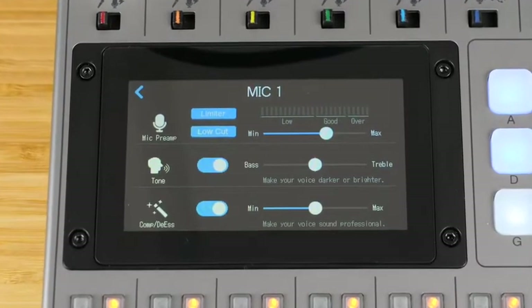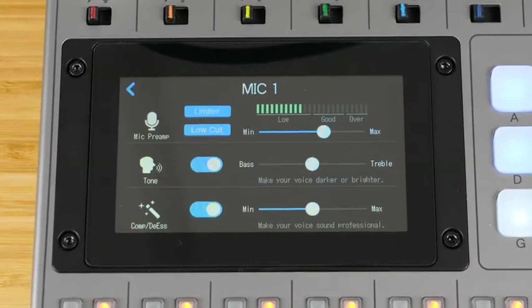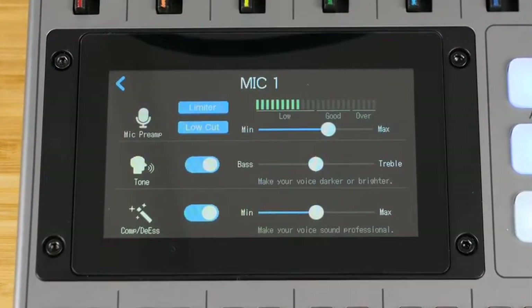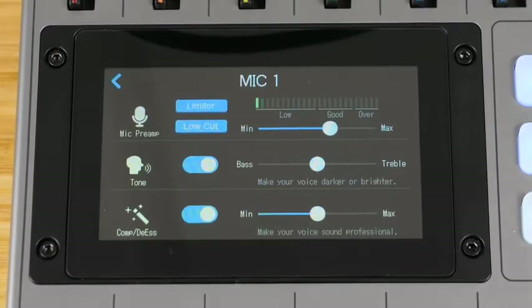There's a limiter to avoid overloading or clipping, there's a low cut to cut unwanted noise, a tone adjustment to dial in your perfect voice, and a compressor de-esser that helps give your voice that broadcast sound.